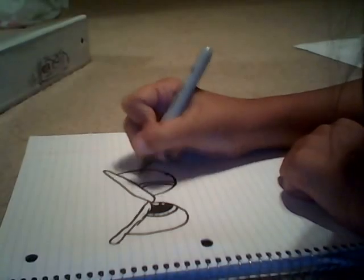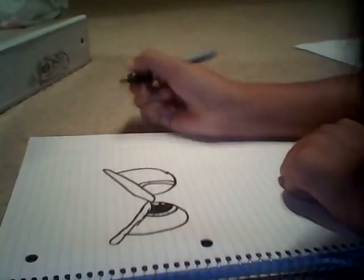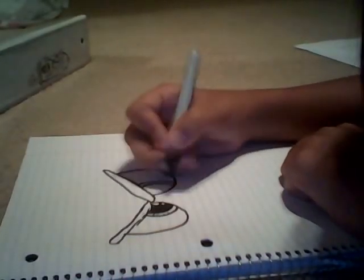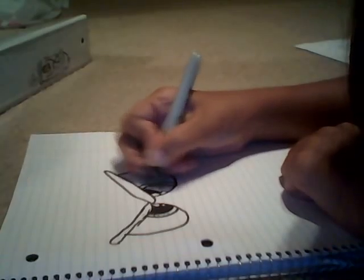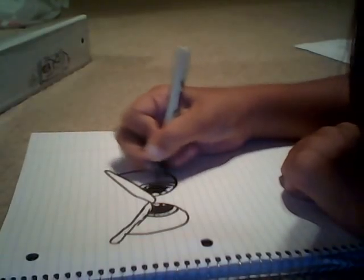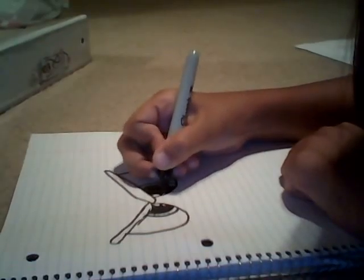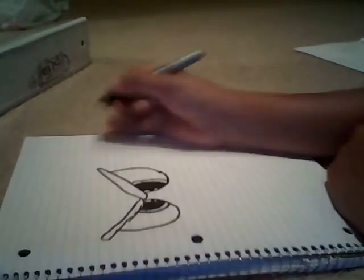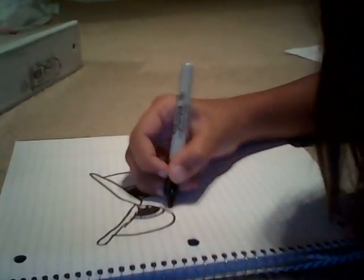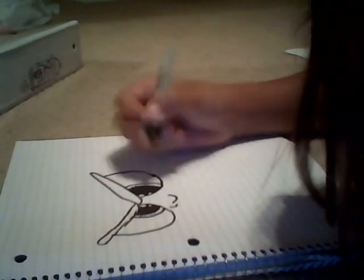I'm new to YouTube and I'm trying to show you guys how to draw and everything. I love drawing. On my account you could see some other videos — it's called Smosh. We do different kinds of actings and things like that, pretty funny. Watch out for that.